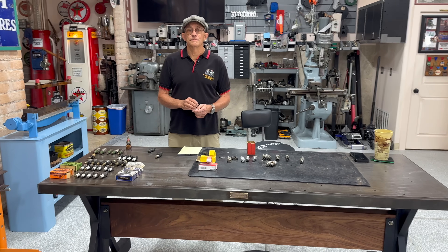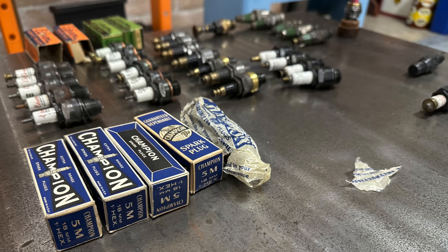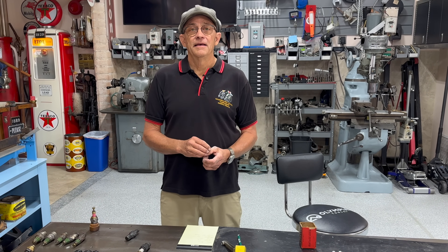Alan, it's been so nice of you to get all these spark plugs out, sorted and organized for us. This is really cool. So where do we start with old spark plugs? How old is old? Let's start with that.